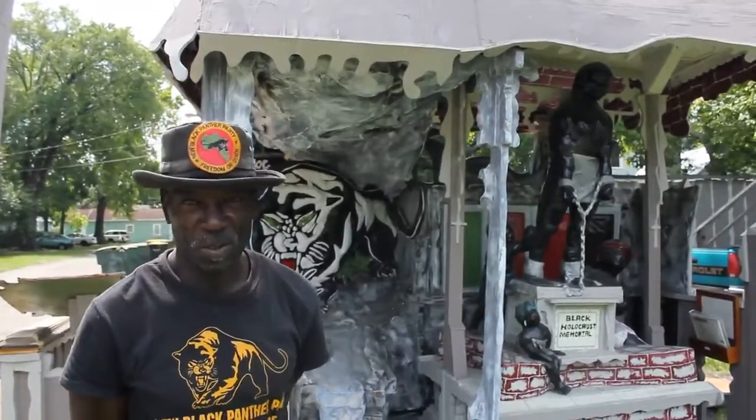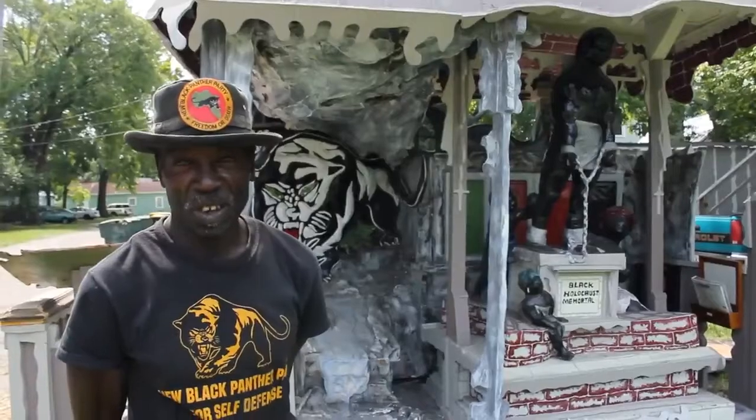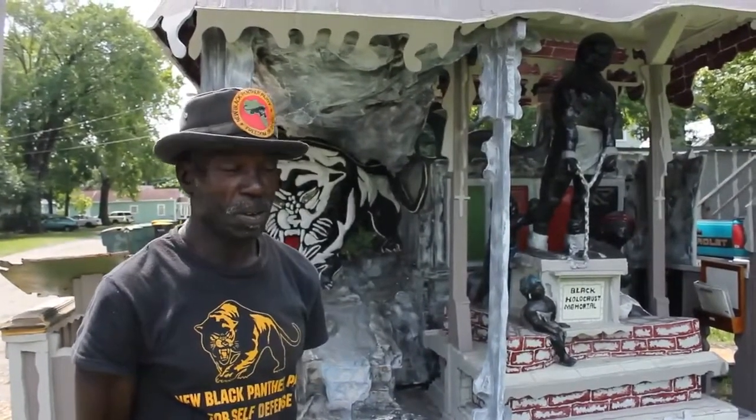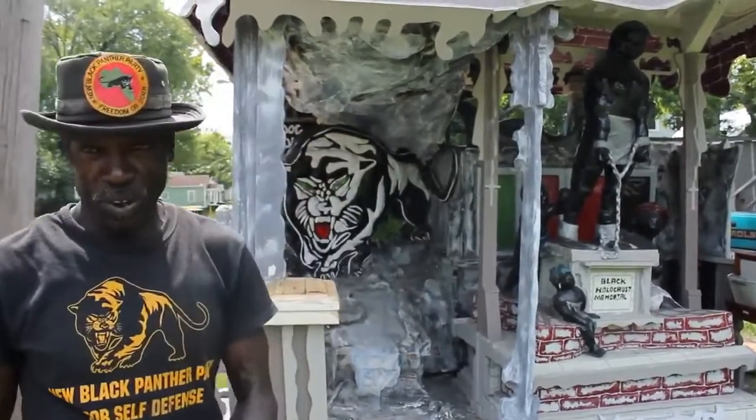They got a suit and tie on the father and the son, and a dress on the daughter and the mother. That's when I came up with this one — to show how it really was done.